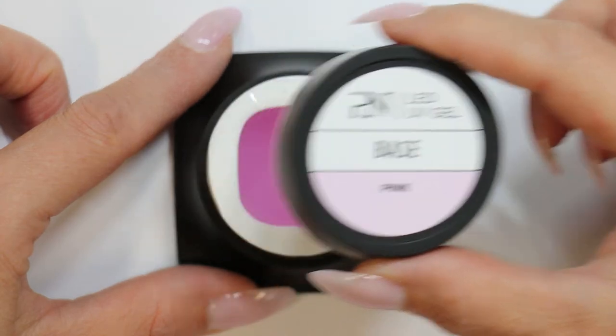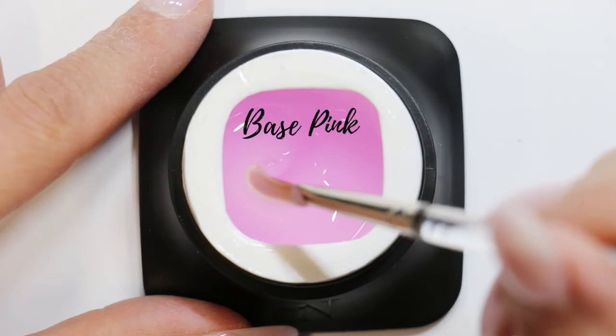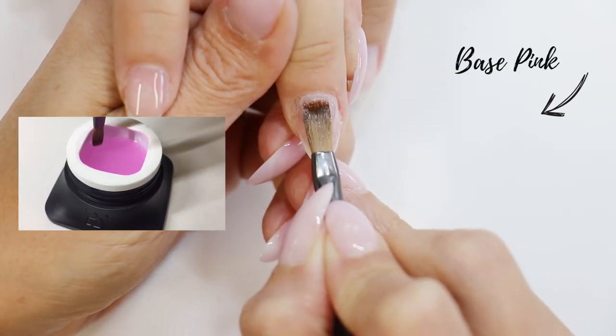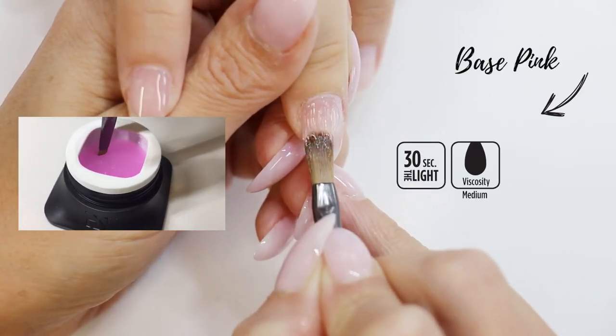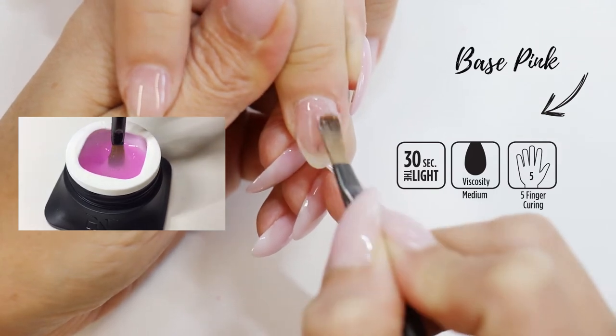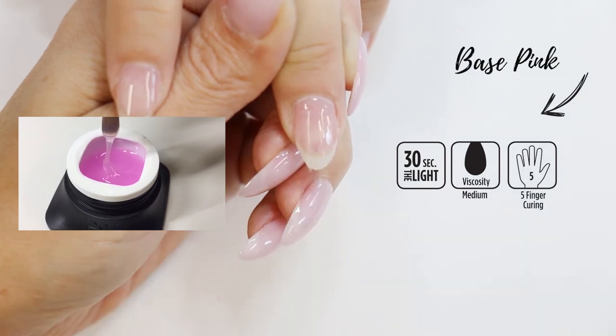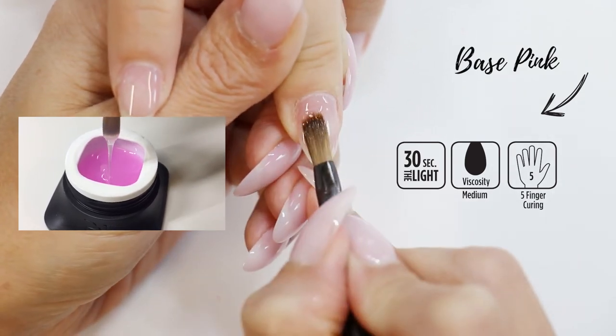Now the Base Pink — it's the soft pink version of the Base Clear. It also has a medium viscosity which will not run into the cuticles and will offer a perfect adhesion to normal to dry nails. This one is truly the base to make a beautiful French manicure look.